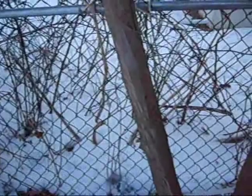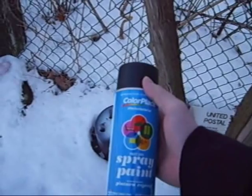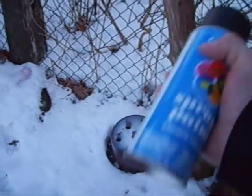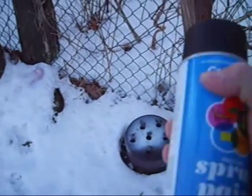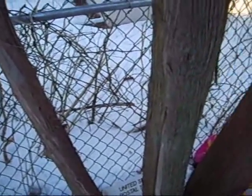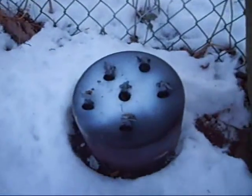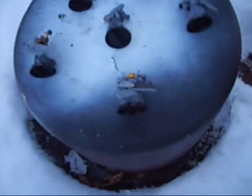Alright, first things first — I want to make this quick because it's pretty cold outside. This is the spray can I'm going to use. First things first: shake your money maker. You can feel the solvent inside and the paint diluted with it. Once it starts to move around, just give it a nice good shake.